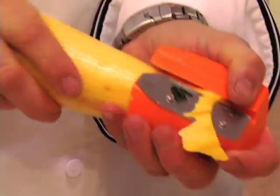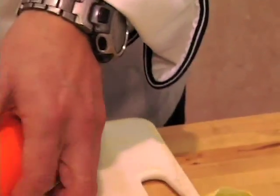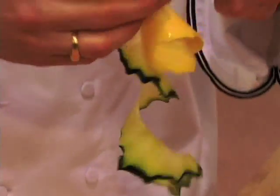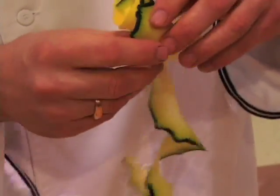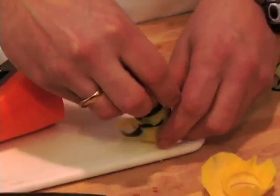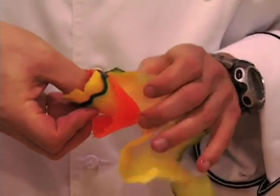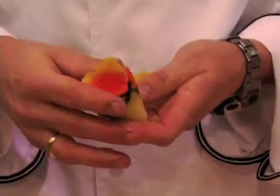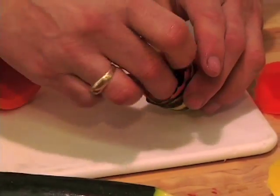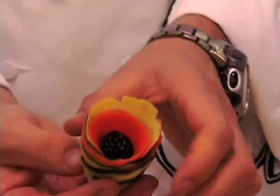I'm going to do the same thing with this yellow squash. What's neat is if you grab the shavings of your squash and zucchini and twist them together, that will make a really cool flower. You can even add some of the orange carrot shavings and get a really colorful flower. Twist all those colors together, and sometimes I like to put something in the middle — a blackberry, an olive, whatever you want — and that makes a pretty flower.